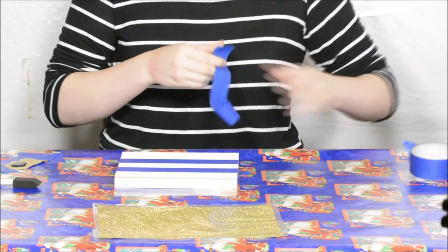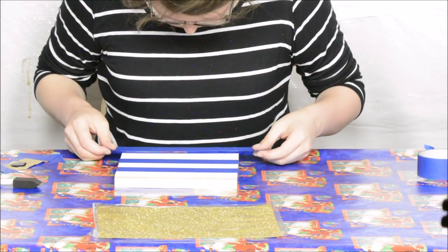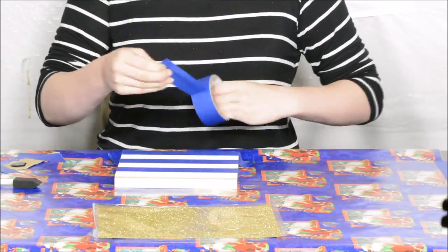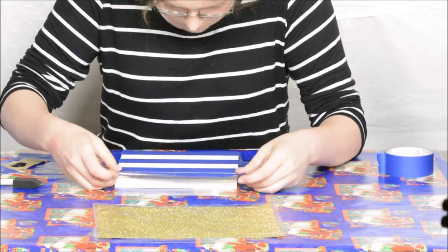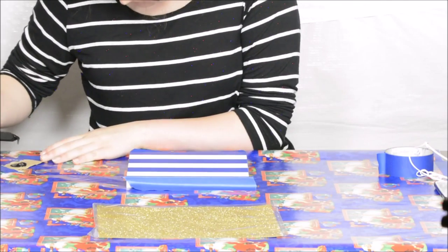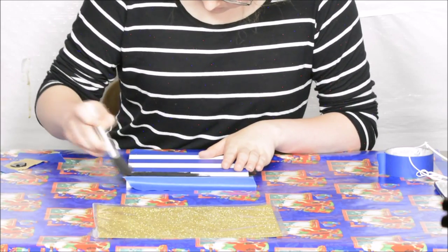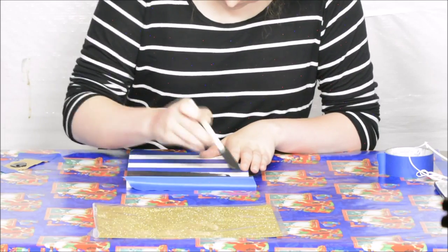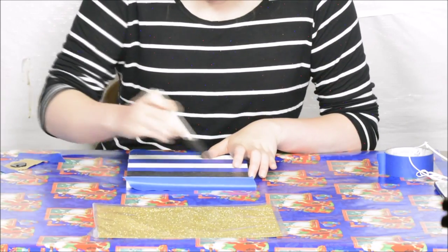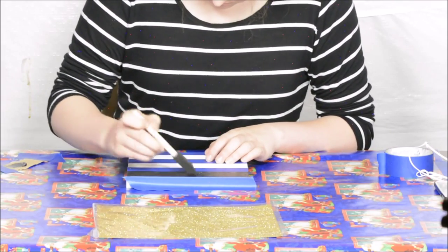Just keep taping and after we're done we'll start painting. Now I'm going to start with the paint. I ended up putting a little on a piece of cardboard as a palette, then I got smarter and started squeezing the paint directly on the canvas, which was a lot easier. Just make sure it evenly covers it because this is a textured wooden canvas.